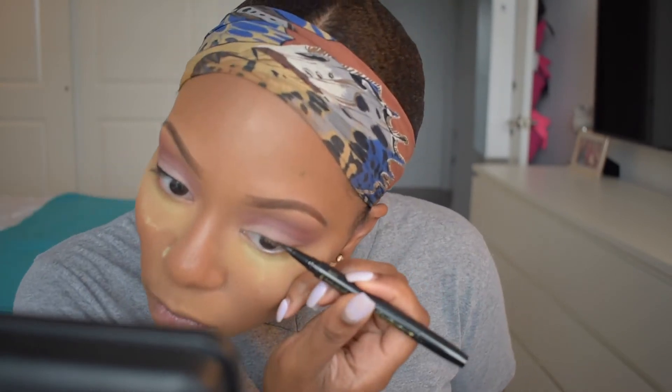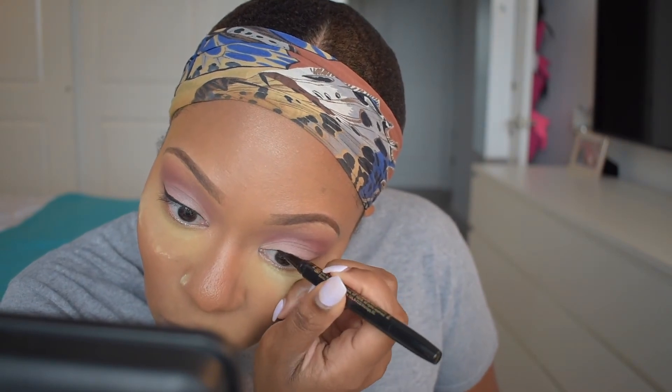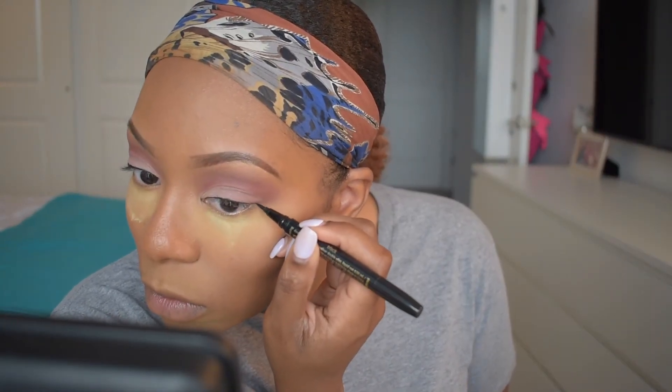Now that I have my wing how I like it, I'm going back in to even out the line, making sure it goes from thin to thick starting from the inner corner and working my way out. Try to get this line as straight as possible, but if it's not perfect that's fine — nobody should be that close to see that your eyeliner isn't completely straight. I'm just repeating that same process on the other eye, trying to get these liners to match as much as possible — they're not going to be twins, but get them as close as possible in thickness.